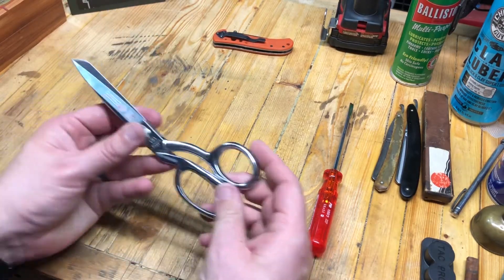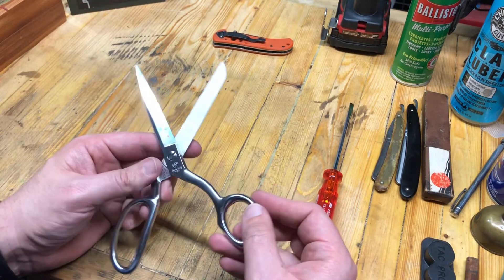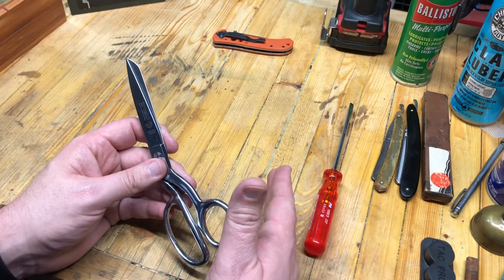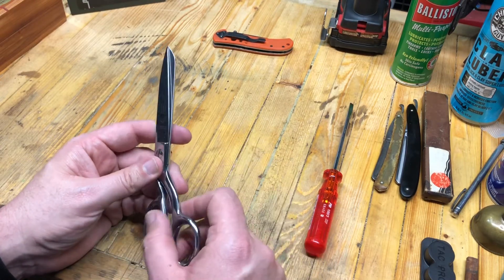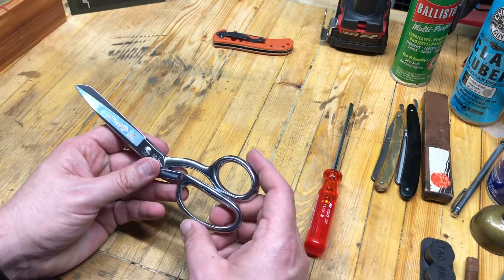Hey everybody, Eagle Run 2-3 here. We are going to sharpen a pair of scissors today and I know there's a lot of mystery with sharpening scissors. Forget about all that. If you punched in to YouTube how to sharpen scissors, then you are already qualified. Just knowing that these can be sharpened and likely you think you have a couple tools to do it, you're going to be good to go.